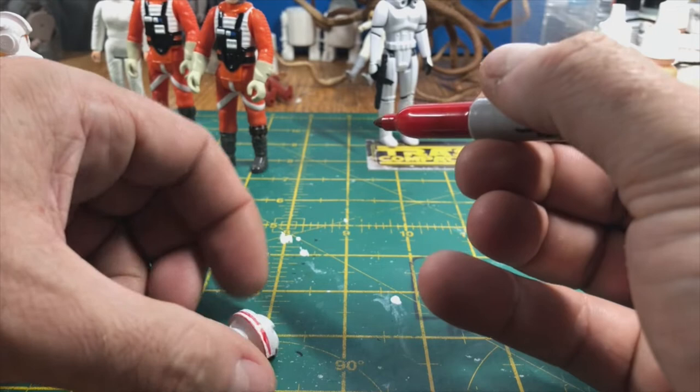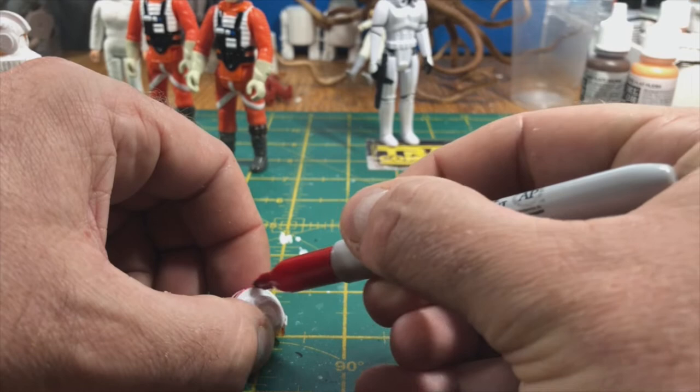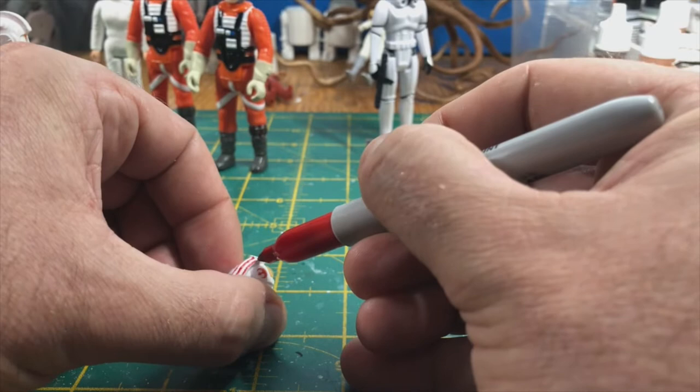I have used Sharpies in the past for drawing on figures. When I first started customising I tried to turn an emperor into a purple cloaked person for some reason — it went on the figure fine but it rubbed off forever and I permanently had purple fingers, so it doesn't work great drawing directly onto plastic.